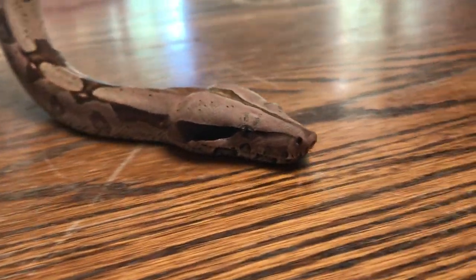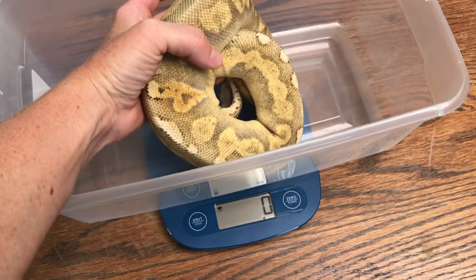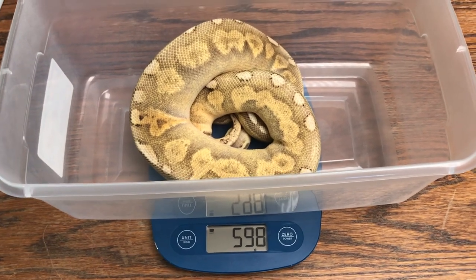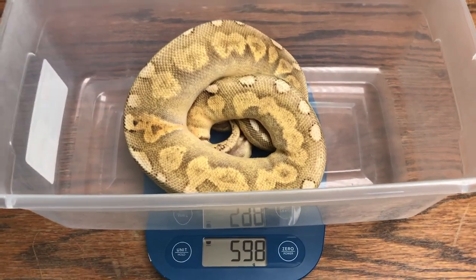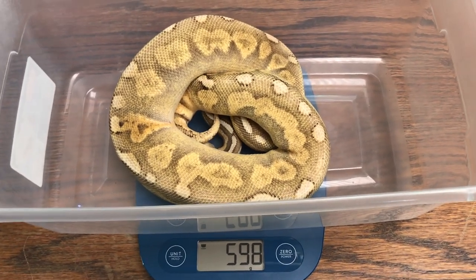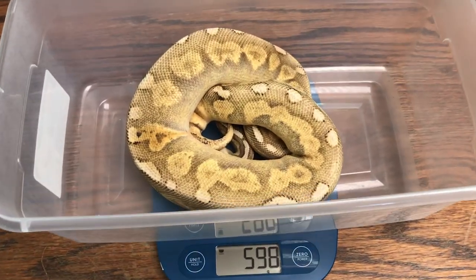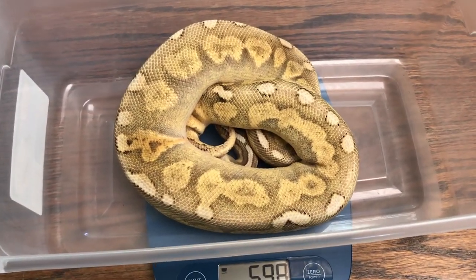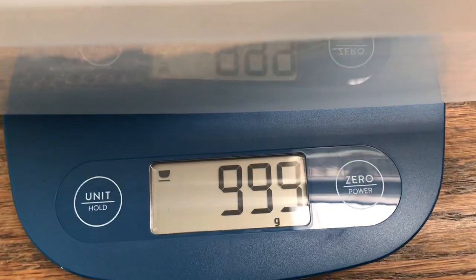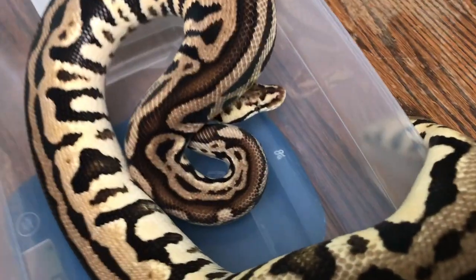Here's our newest girl Aspen — 598 grams. I think when they originally told me 998 grams, that was a little wrong, but that's okay, we love her anyway. Here's our boy Alfred — he's almost hit a thousand grams. What a beautiful snake; he always hides his head.